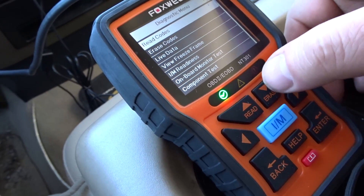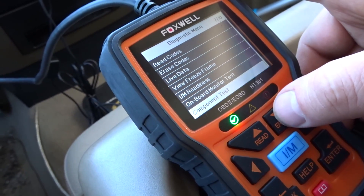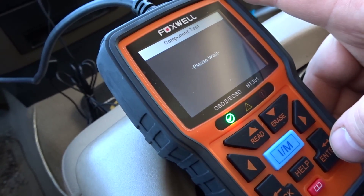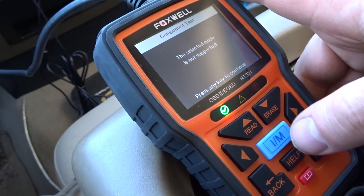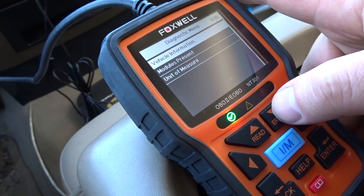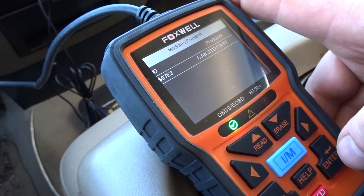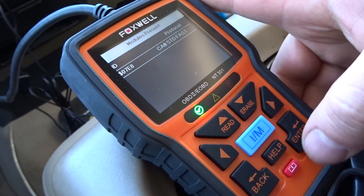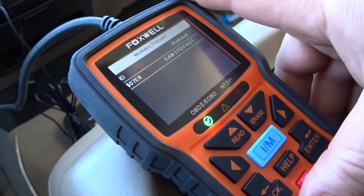This must be our main screen — read codes, erase codes, live data, on-board monitor test, component test — not supported, never mind. Vehicle information, modules present — it doesn't really do anything useful for us. Back to the main screen.